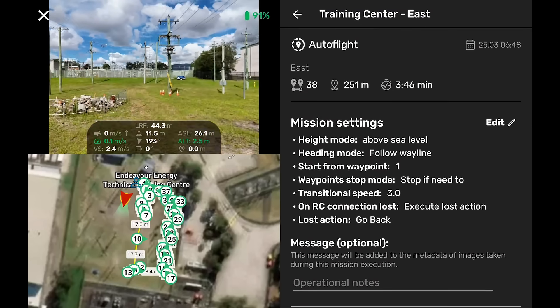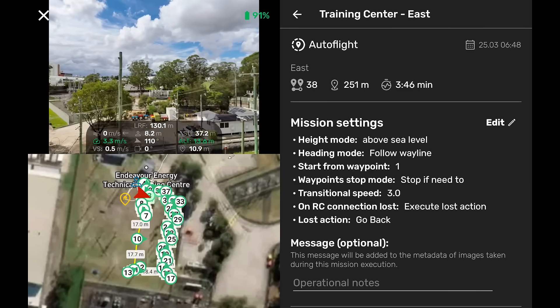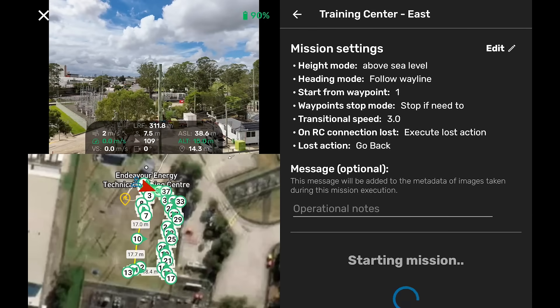And we'll fly to the top of the pole, load our mission, and check we're at the right waypoint, start mission, hold the start. And away we go.